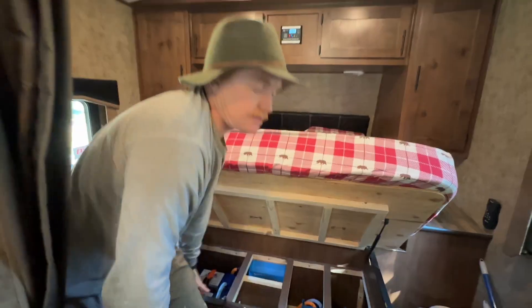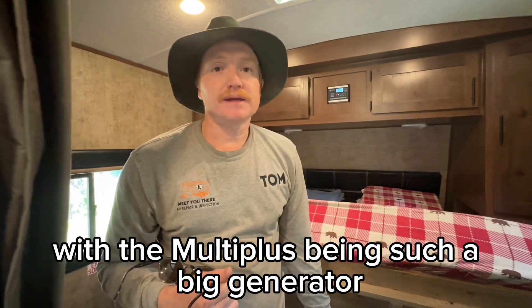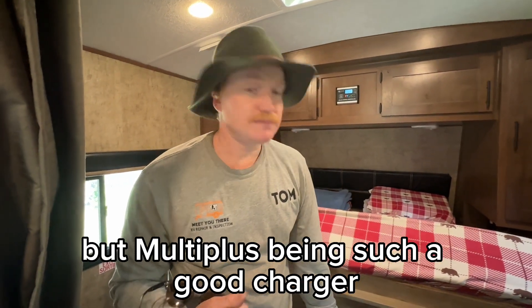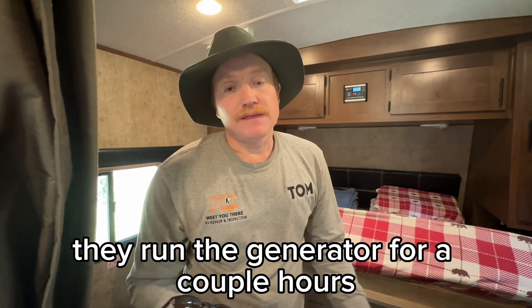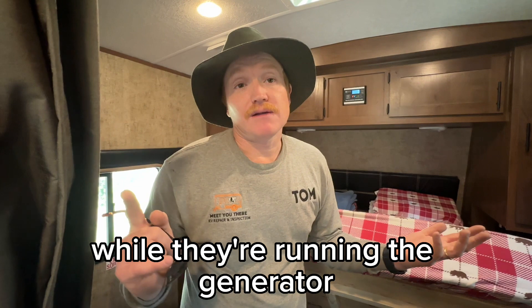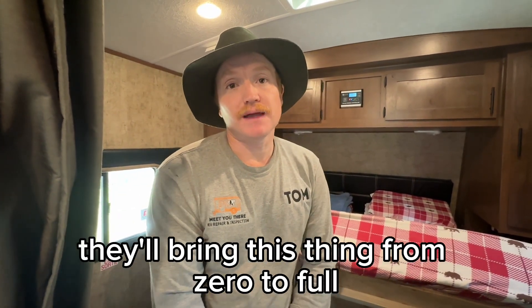The customer's got the 3600-watt generator as well. With the MultiPlus being such a good charger, on cloudy days they can run the generator for a couple of hours, run the air conditioner while the generator is running and also bring their batteries up. In two or three hours, they'll bring this bank from zero to full.